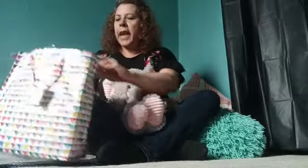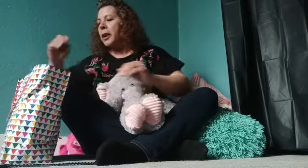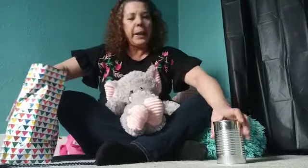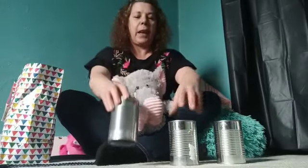I got here a nice bag. Do you guys want to find out what I have in here? Look what I have in here. I have one, two, and three containers.